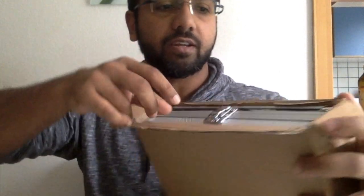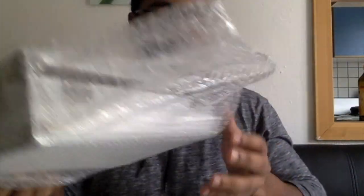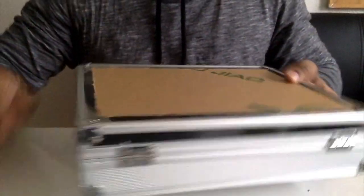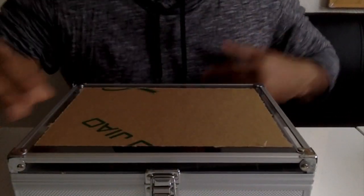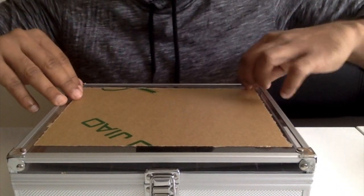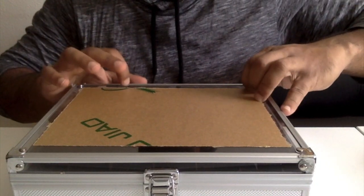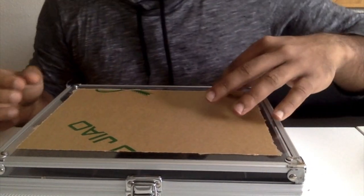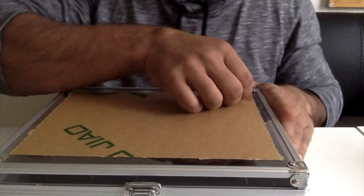The watch box looks pretty good. It had bubble wrap but one area was exposed; however, nothing happened to the box and it's in good condition. There seems to be a sticker protecting the lid — the glass is actually plastic, so I don't need to worry about it breaking.